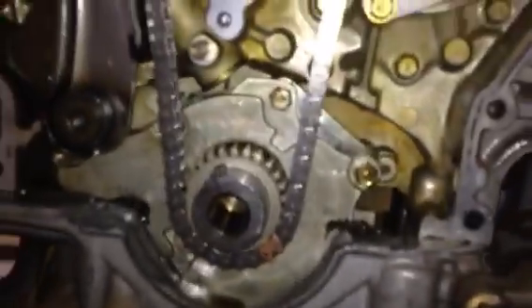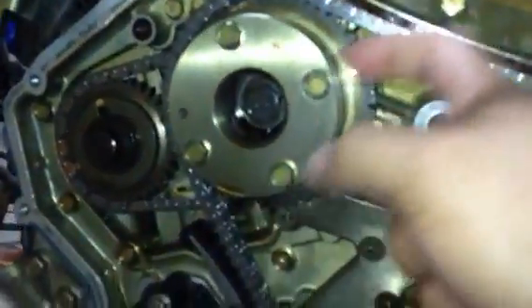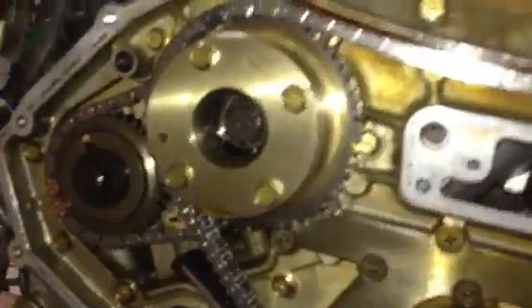There's also a sprocket that sits behind this one that you can't see right now — let me get my camera back in there. You can actually see it. See that bronze chain link? There's a tick mark right next to it, so that indicates it's lined up the right way. I'm going to turn my phone upside down to get the camera in there — and there's that chain link, and there's a tick mark that goes with it on that sprocket too.